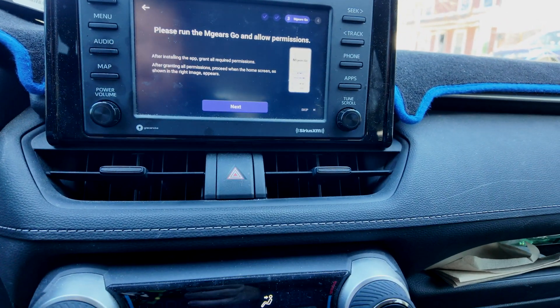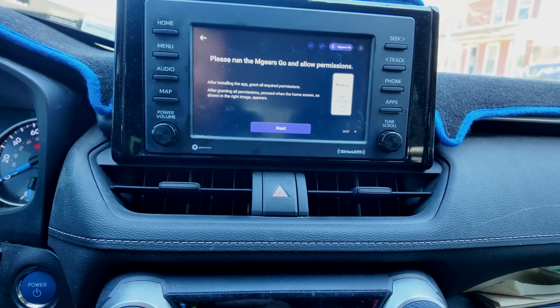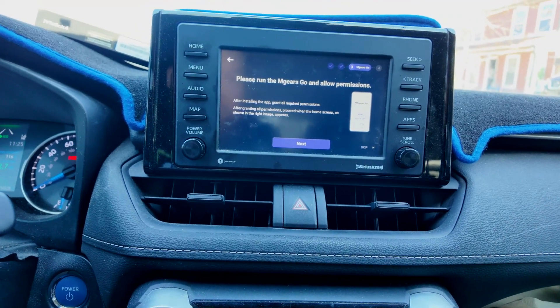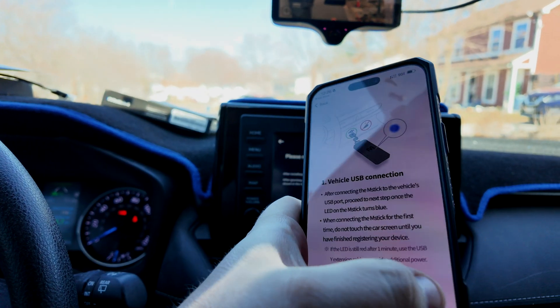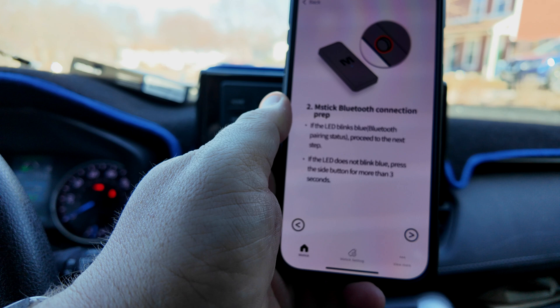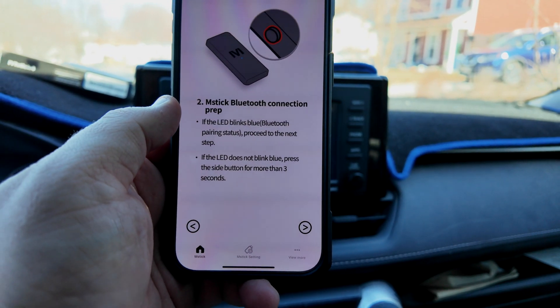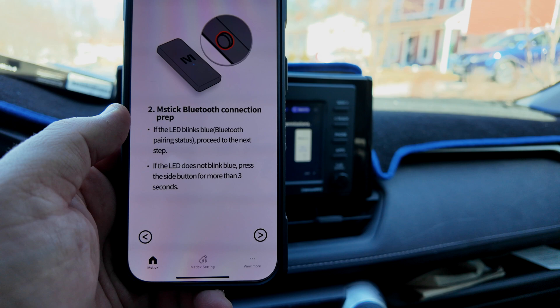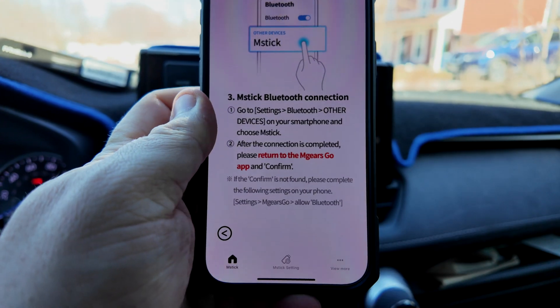They want you to run the app first. My app is downloading. Bluetooth connection prep — if it blinks blue, and it is blinking blue right now. M-Stick 4 found — yes, we want to pair it. No problem.